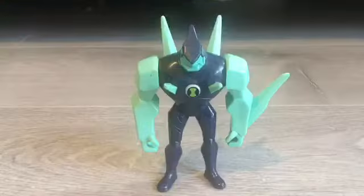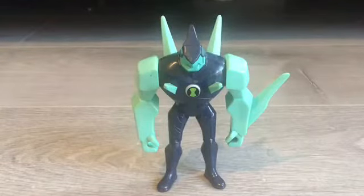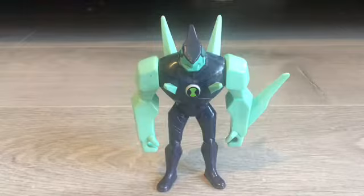Hi guys, this is Angie's Toys Rubies. Today we are taking a look at Diamond Head version 2, so let's look at him.